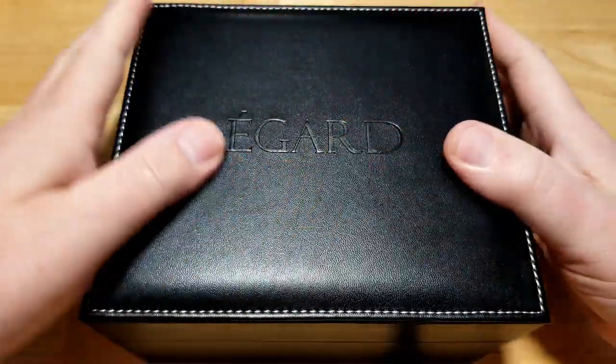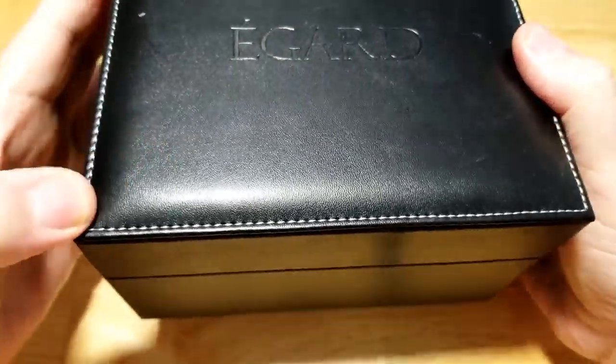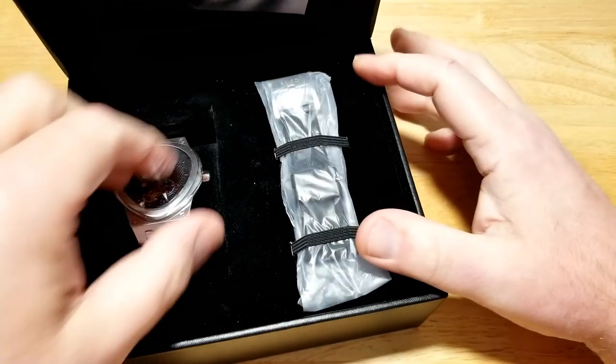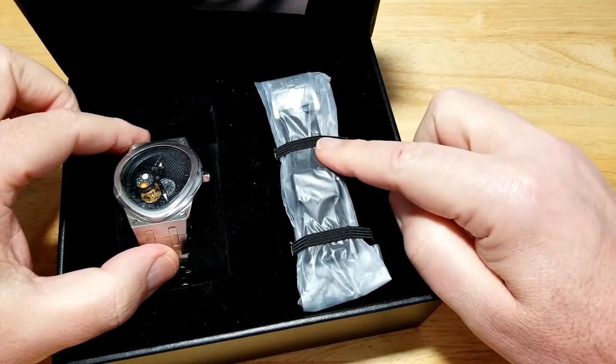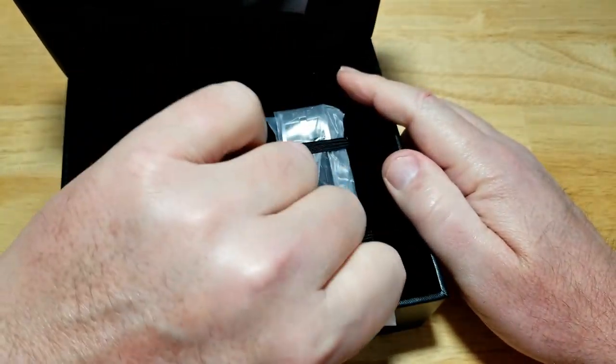eGuard has really big watch boxes — kind of cool, a little black with white stitching. You do get a rubber strap with these, which I think is really nice if you want to take a little bit of weight off the stainless steel. It's a really well-done rubber strap.